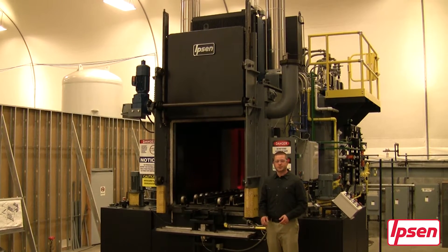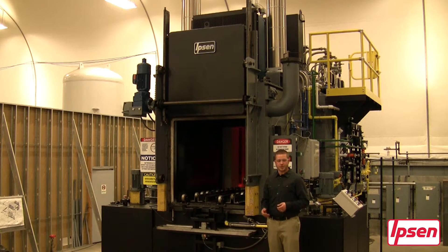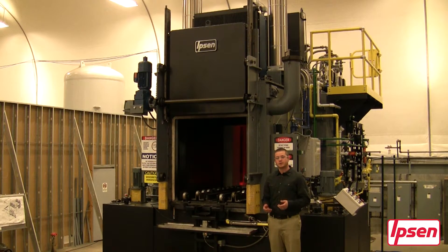Welcome to the Atlas Virtual Tour. I am Kevin Warner, a research and development engineer here at Ipsen. Today I'm going to take you on a walk around to show you the furnace and some of its components and features.